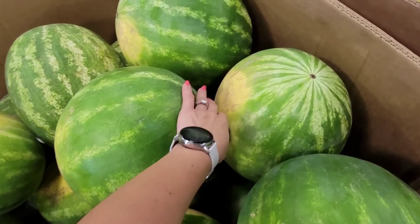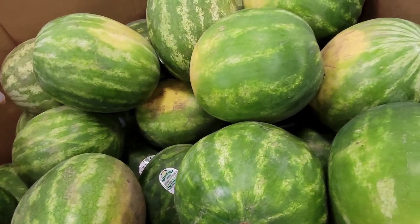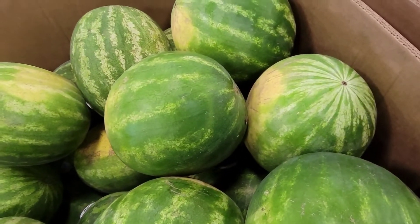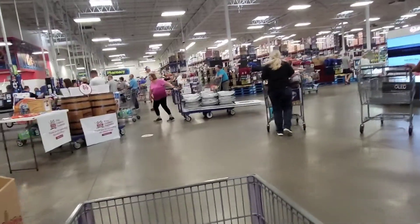I need to pick which watermelon is the best — I don't know, I'll just get one and be done with it. So yeah, it's a watermelon. It's so busy today guys, look at all these people.